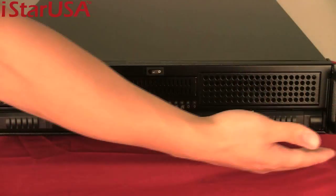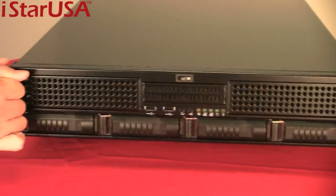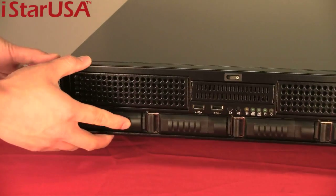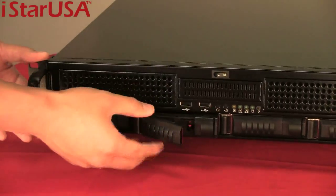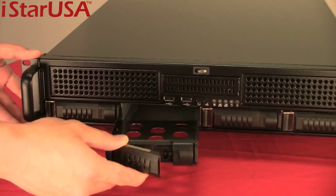Up front you can see the server-ready design with ear mounts and comfort grip handles. Now, regarding the hot swappable bays — you pop open the tray, secure the hard drive, and put it back in.